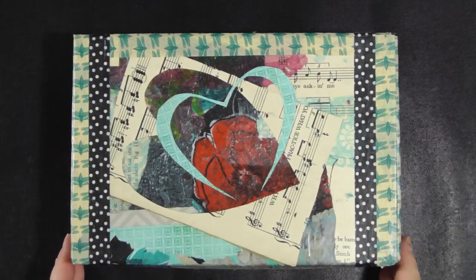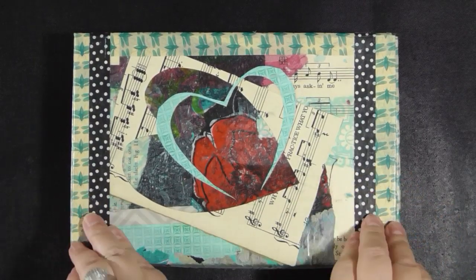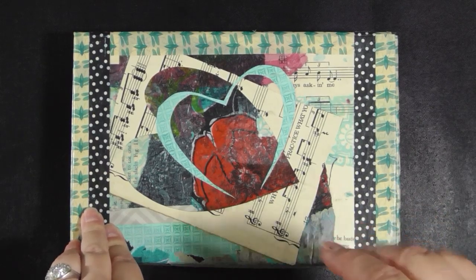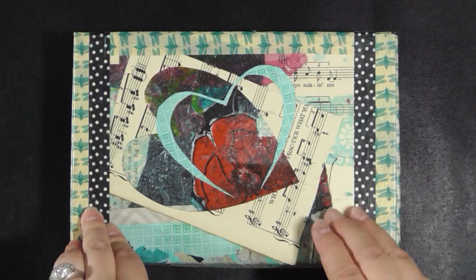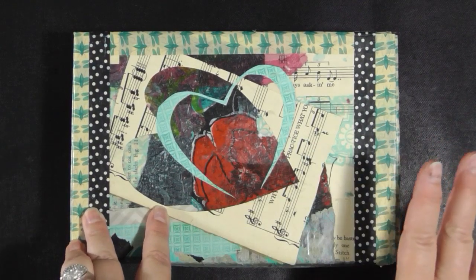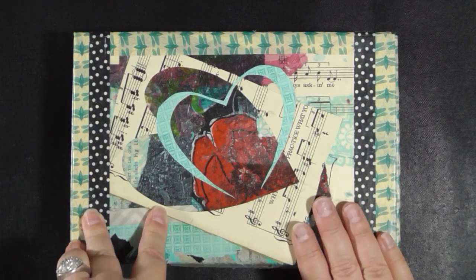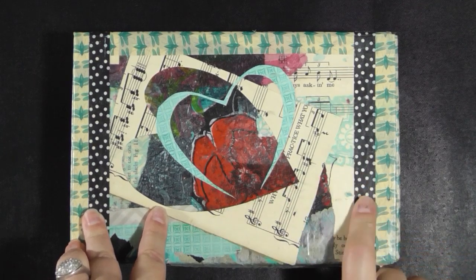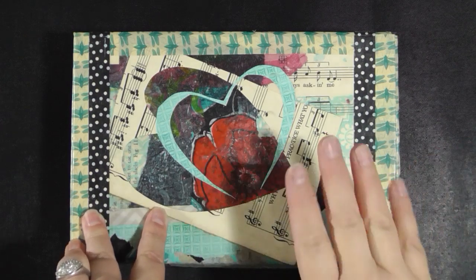Hey guys! We finished the art journal in the box. Not only did I finish this 2014 art journal project, but I finished it early — it's only September. Normally, if you've been viewing my channel for a while, you know I have a scramble the last couple months of the year trying to get all my art journal projects done that year, or shortly thereafter, so I can move on to the new year and new things.